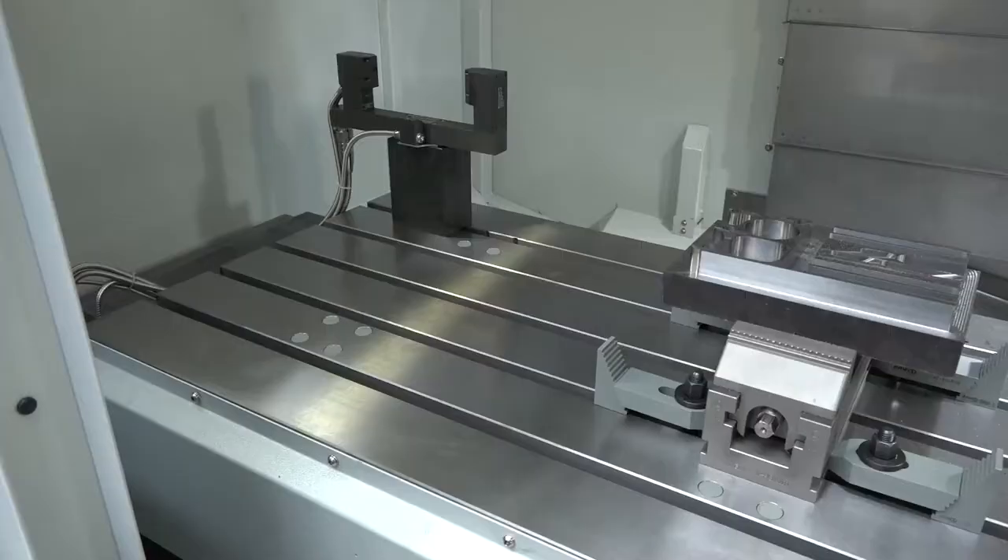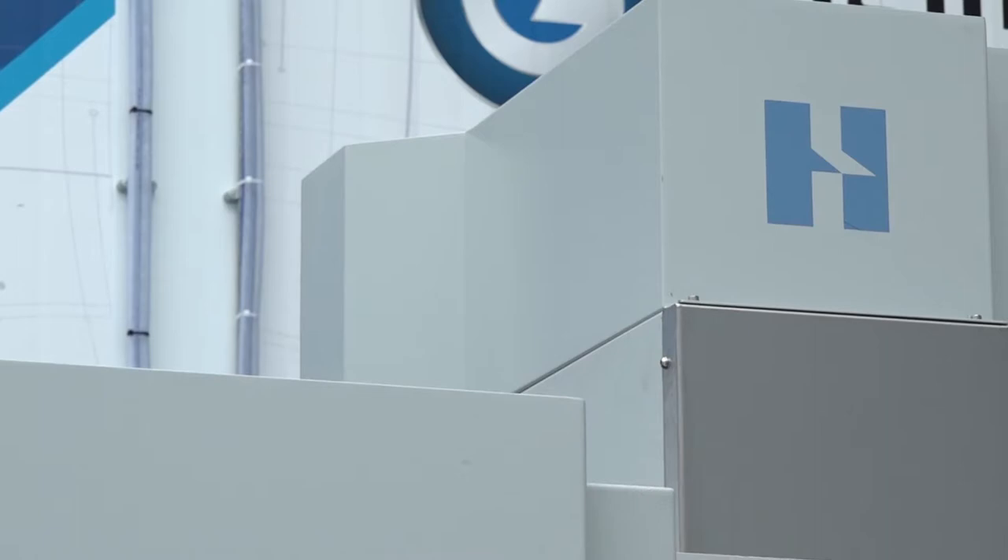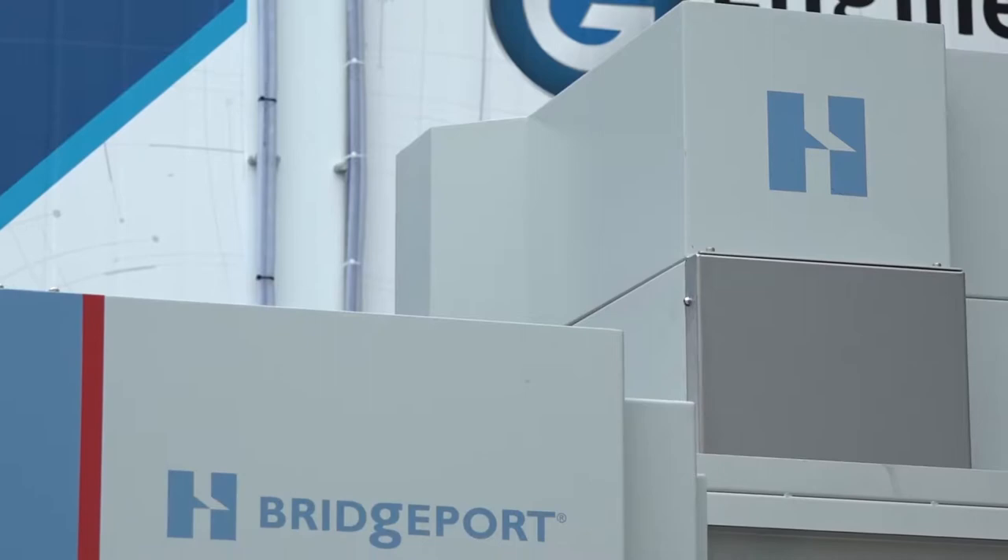This machine, the XR760, has got a travel of X-axis of 760mm, Y-axis of 610mm and a Z of 610mm. I think what would be interesting for the audience to find out as well is that Bridgeport, as a machine tool, as a machining centre, as a company many years ago, was probably one of the best-selling machines around the world.